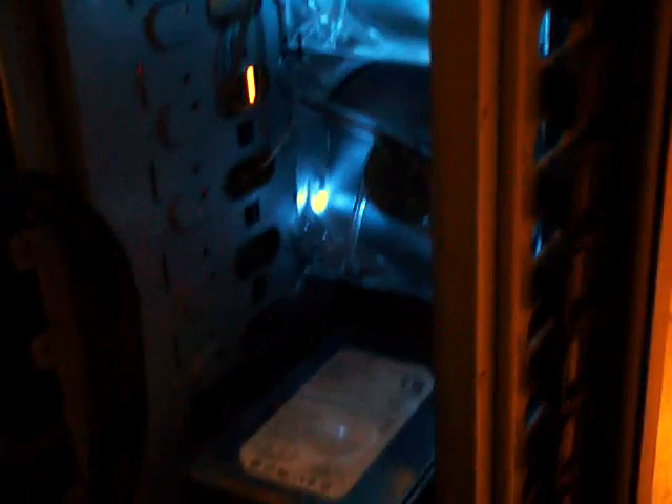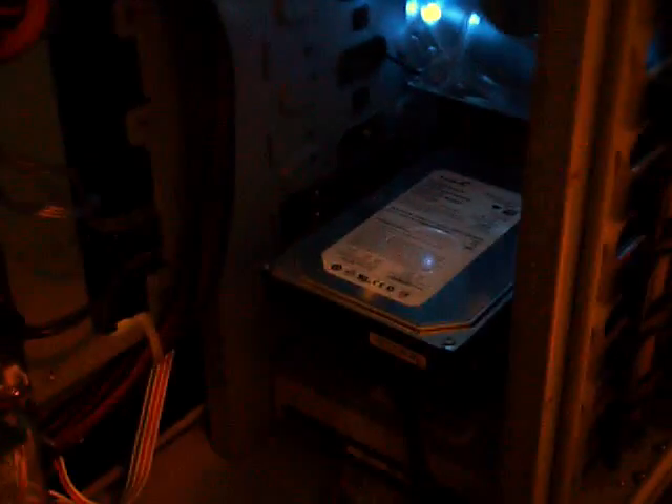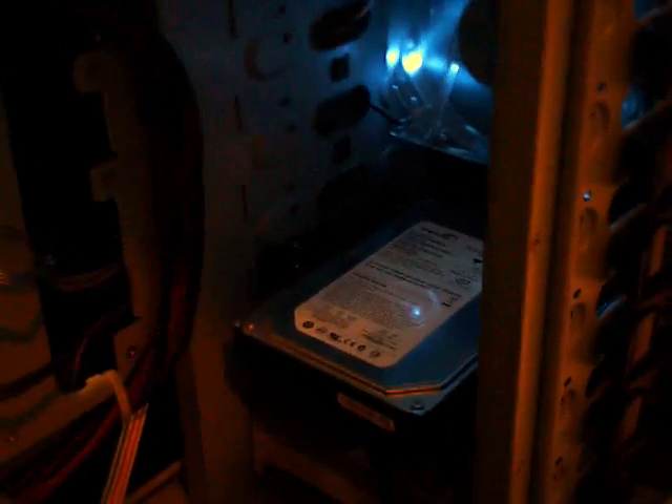Moving on around, if you look in here you can see the Silverstone fan controller there with the wire hidden. And our two 120mm fans in the front with the single hard drive at the moment, because I'm modifying the hard drive cage for better wire management. And below that, as you can see, our CD-ROM, CD-Burner drive.